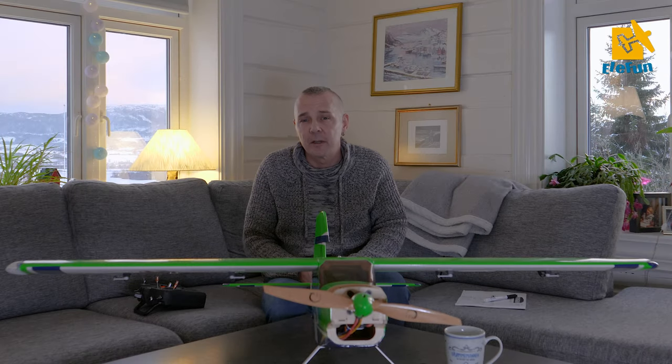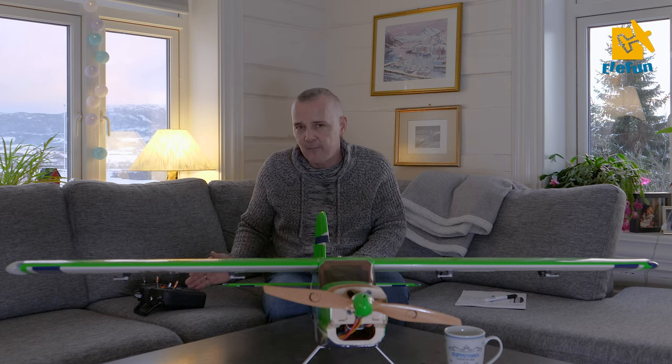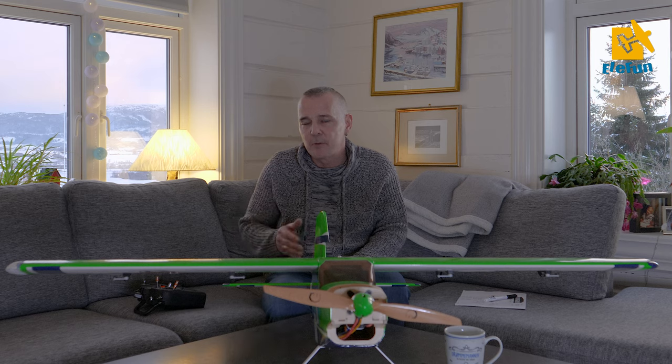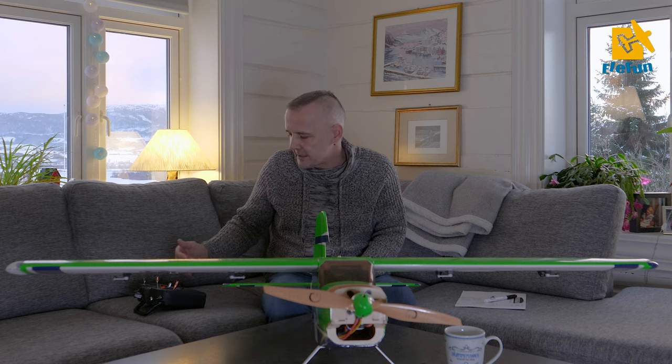Hi everyone and welcome back to ArcticRC. Today we are going through the setup of the Bighorn. I promised you that I will share my setup file — you can just send me an email. I will post the email address in the info section below and I will send you the setup file for the Bighorn.